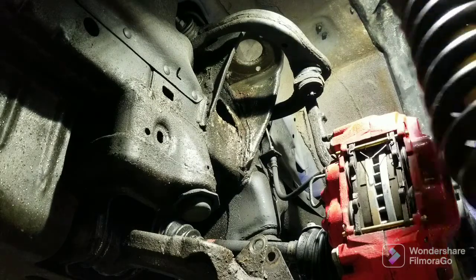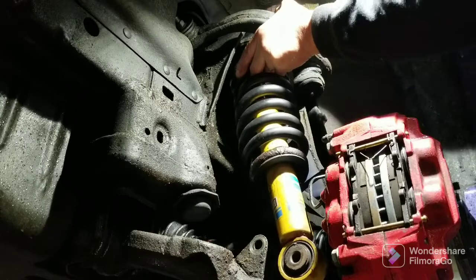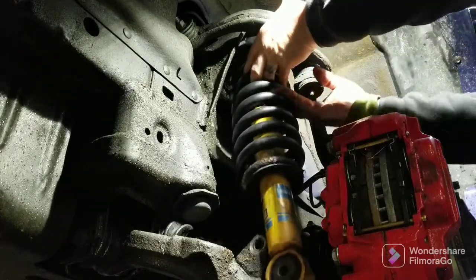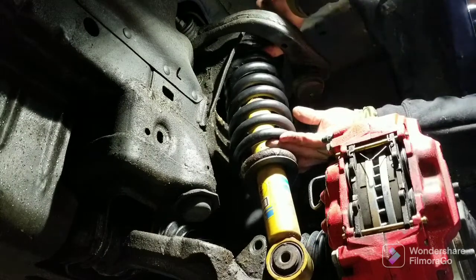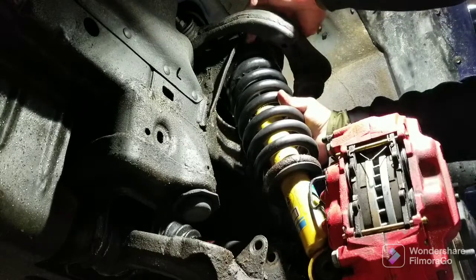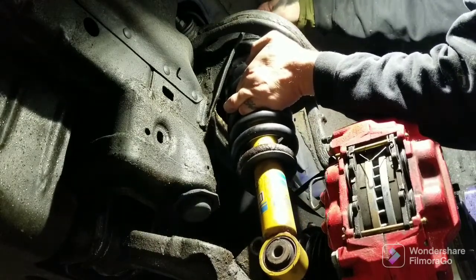Just turn your strut 180 degrees. I like to get one started in the top first. I thought I'd go ahead and film it so you could see me fumbling with it. It doesn't want to cooperate, of course, because I want it to and it's heavy and stuff like that.